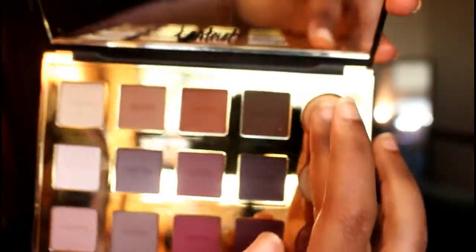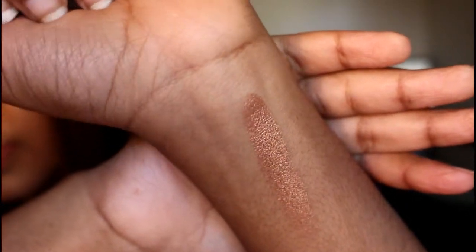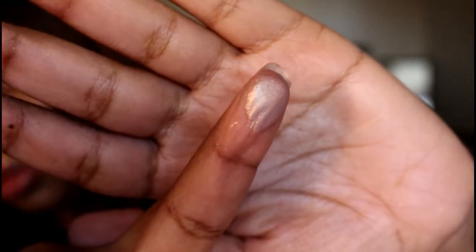Now I'm going to do some swatches, starting with the duo chrome shadows. First is the shade 'Eat' — it's like a goldish bronzy type of shade. See, that's pretty pigmented. Next is the shade 'Glam' — it's also goldish but more gold than bronze.